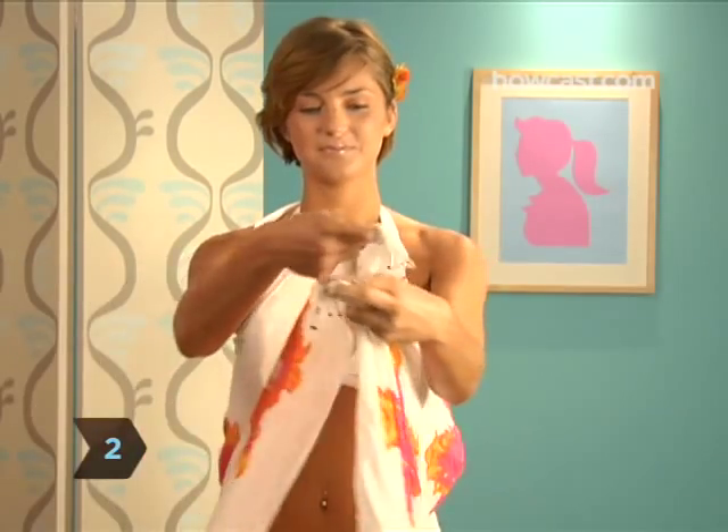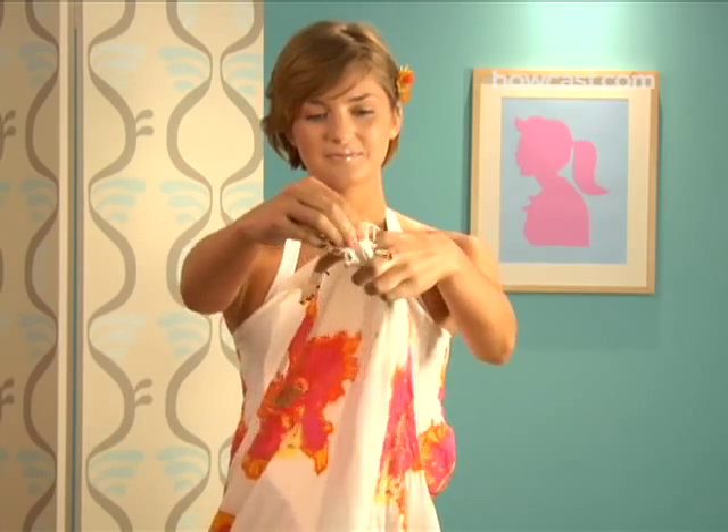Step 2. Grasp the sarong several inches above the edge in each hand, forming two bunches of material.